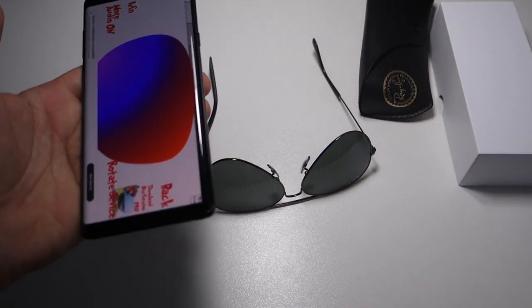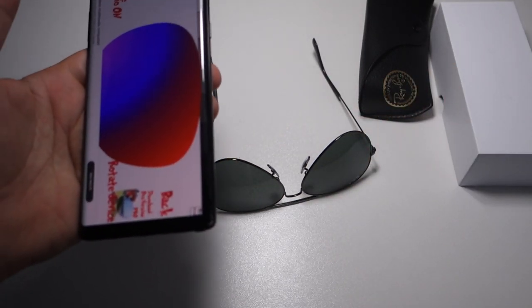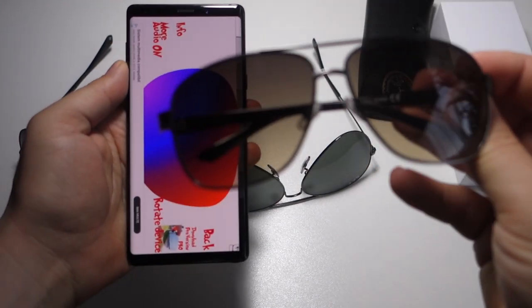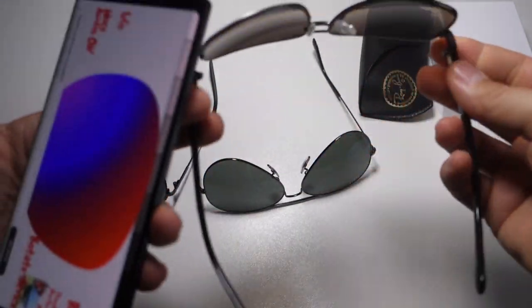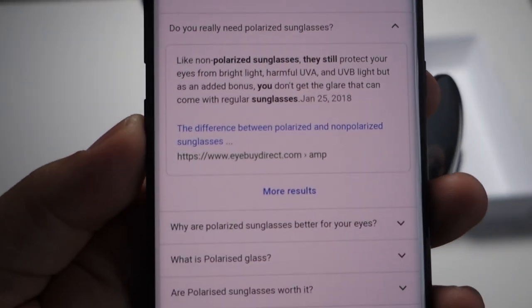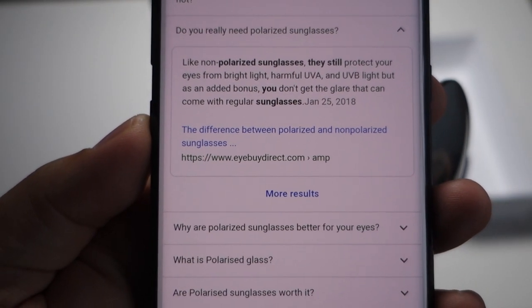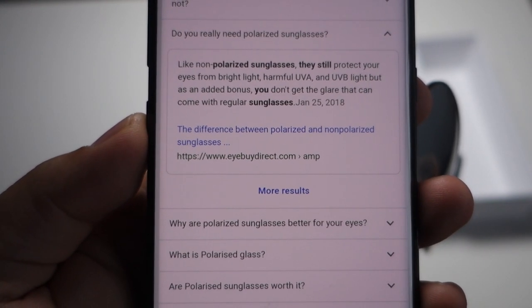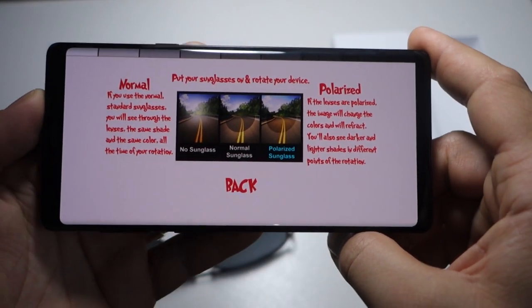It's very important when you buy sunglasses to have polarized lenses. In this way you will be protected against ultraviolet, and any glare on a shiny object will disappear. Your eyes will be very happy, let me say it like this.